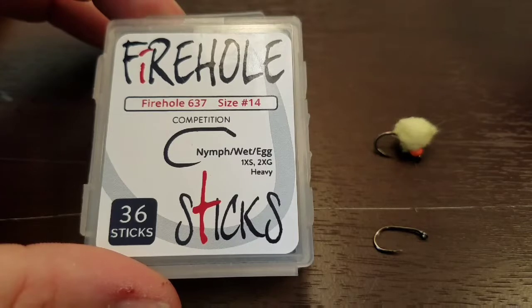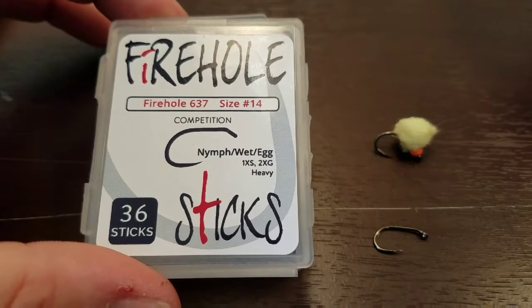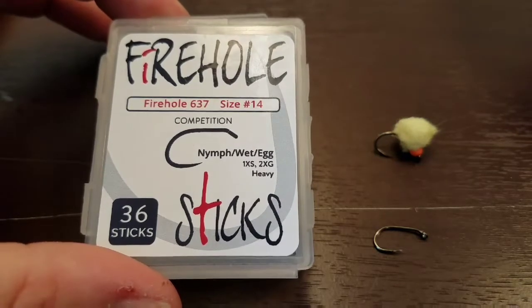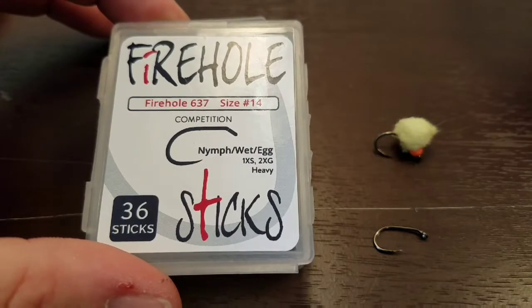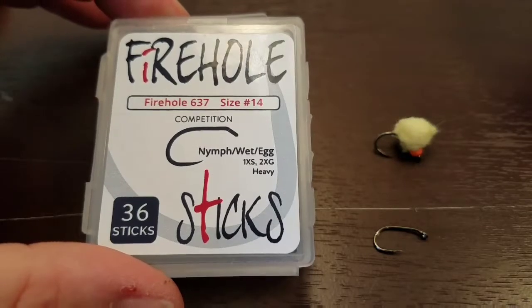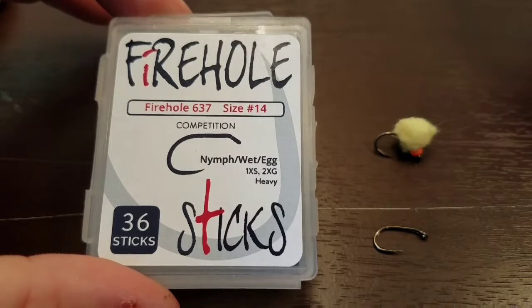These hooks are great for egg patterns if you're tying or fishing egg patterns. I was looking for a barbless hook to tie egg patterns for steelhead fishing here in the Great Lakes region. I came across them at flyfishfood.com, and they're barbless, which is another feature I was looking for.